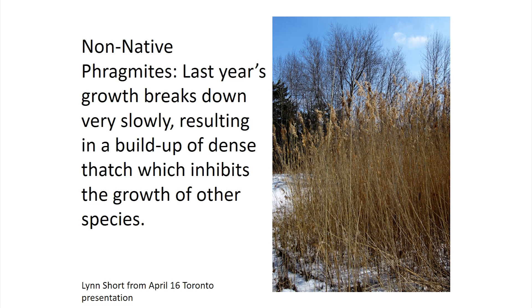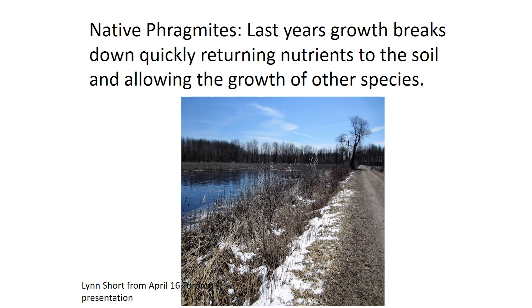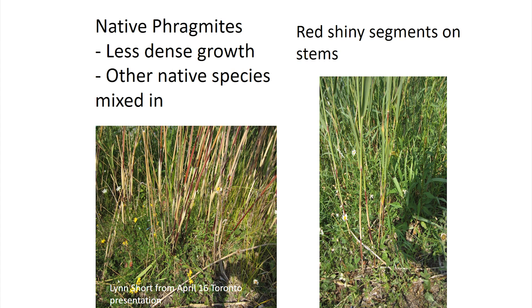It's pretty easy to identify a mature Phragmite stand based on the thatch present. Lynn Short found native Phragmites in one small area, and it broke down much more than the invasive kind. Native Phragmites have less dense growth, so you might see other native species mixed in, and I want to point out again the red shiny segments on the native stems. In the non-native variety, especially as it matures, you're going to see nothing but the invasive kind — it becomes a monoculture where you see nothing but that type of plant.